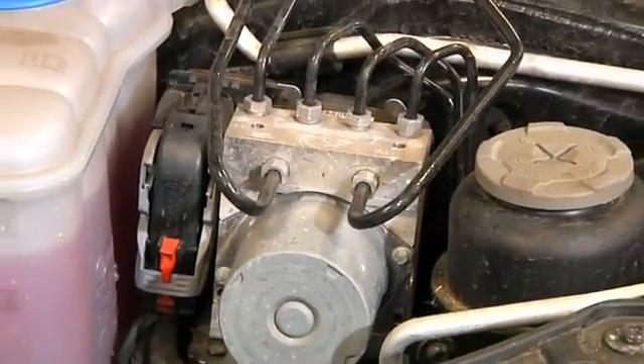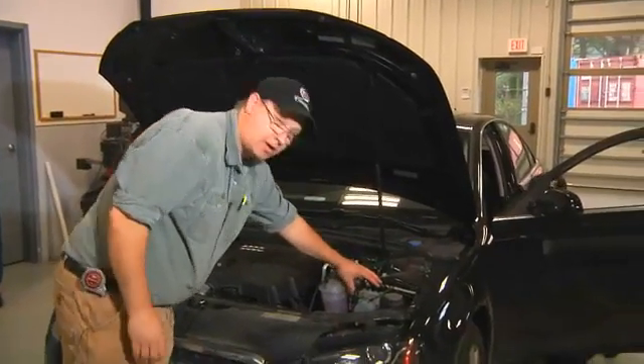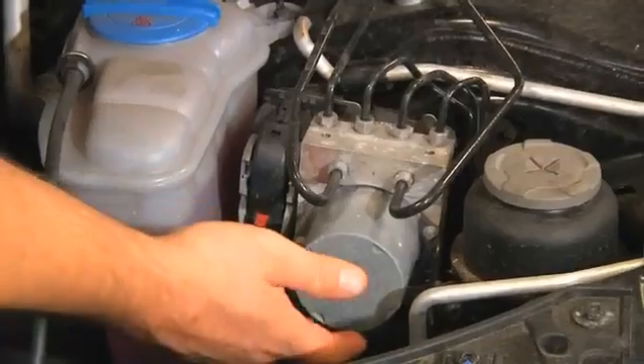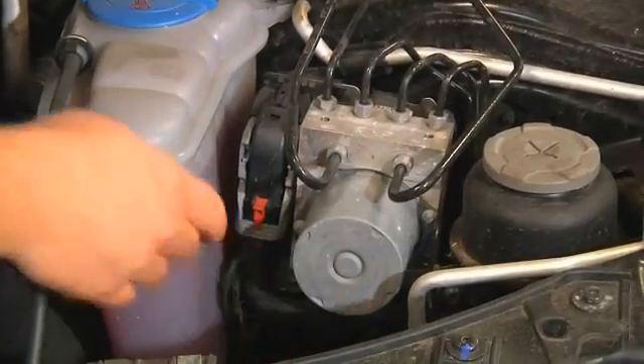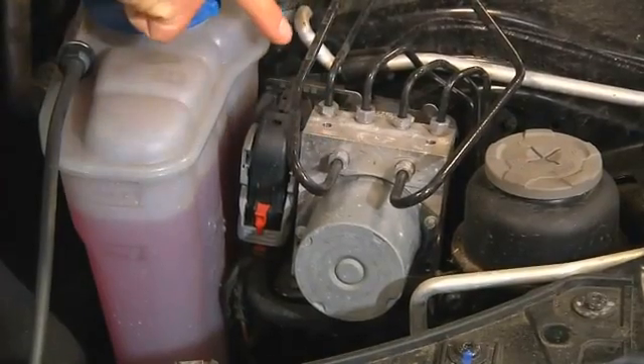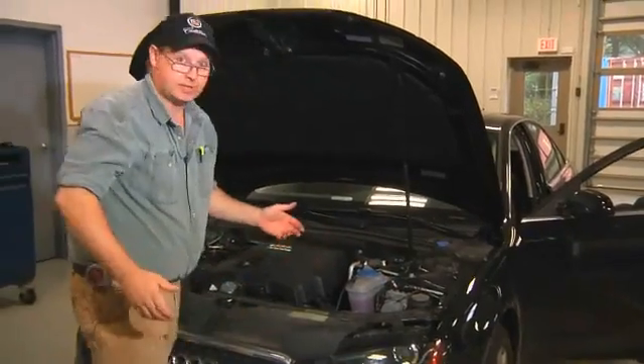We're going to look at an ABS braking system or analog brakes. This device right here is the heart of the braking system. It incorporates an electric motor, ABS accumulator pump, ABS accumulator, distribution block, and ABS control module — or ECM, or ABS ECM.